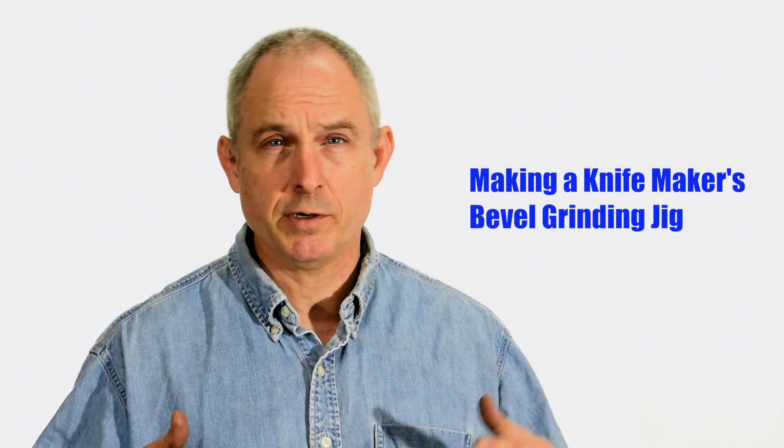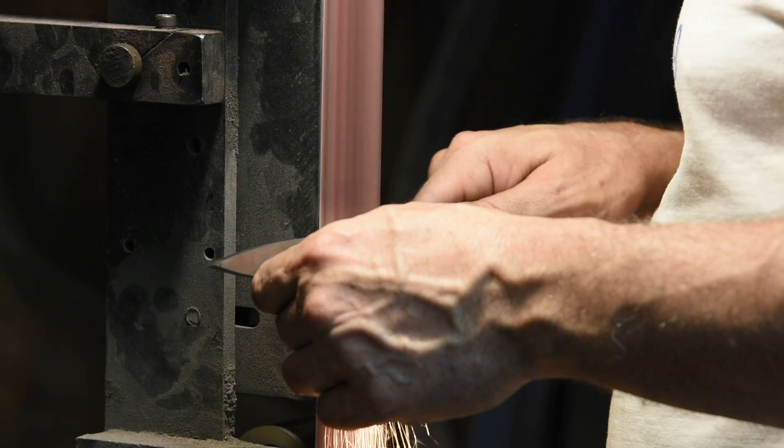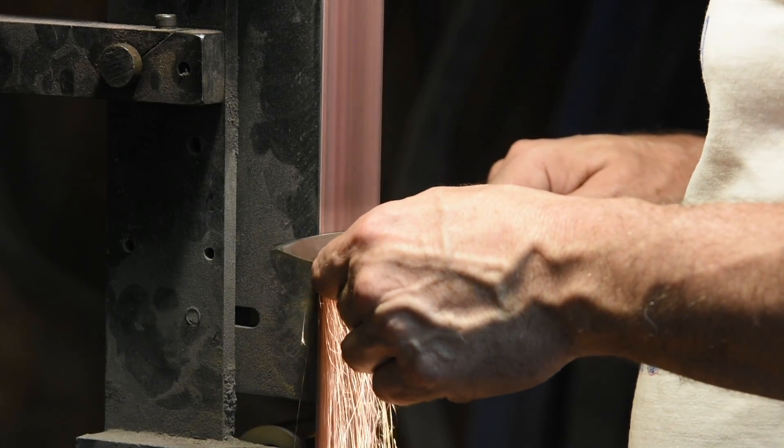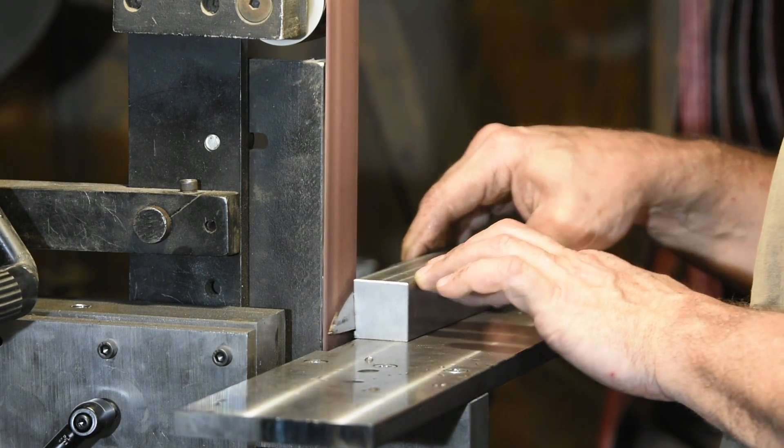A really important thing when you're grinding bevels on a belt grinder is that you want to have the bevel running very evenly from one end of the blade to the other. One way to do that is to develop the skills to do it freehand. Another way is to use grinding jigs. There are all kinds of fancy grinding jigs out there, but what we're going to do today is one that is just super dead simple. It's only useful for one angle at a time — it's not adjustable — but it works great and allows you to have a really repeatable, even grind.